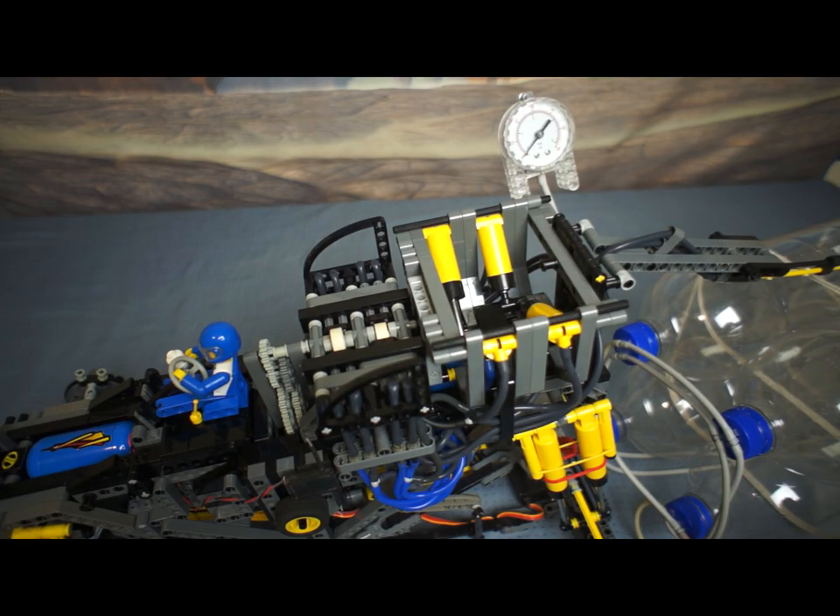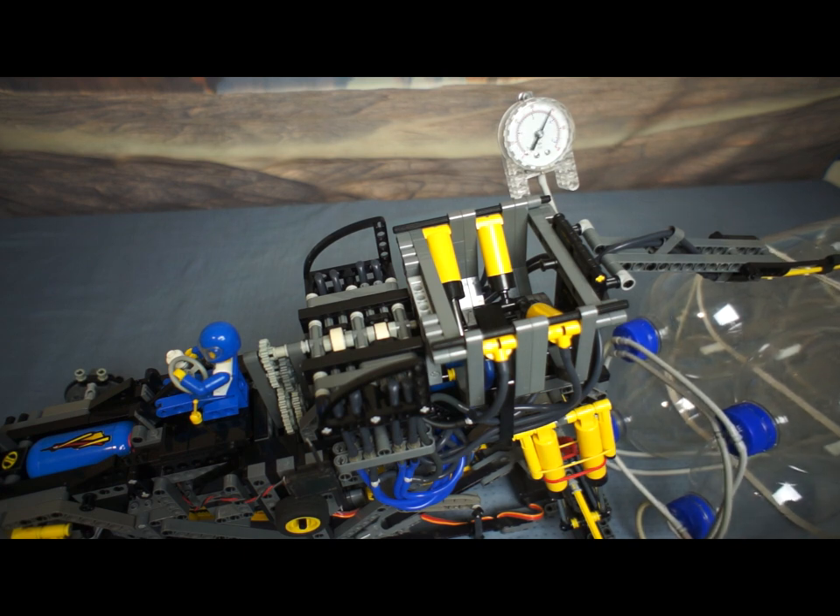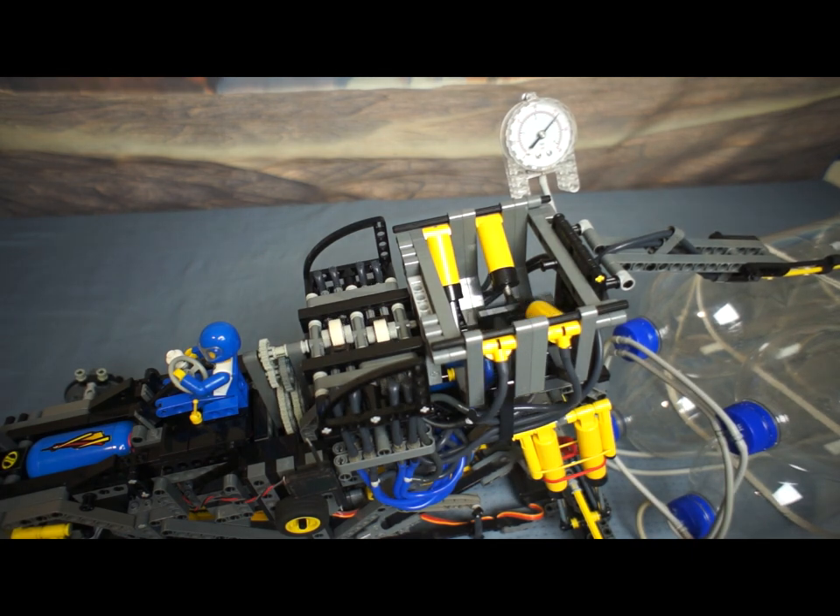There are four 2-litre pop bottles supplying the engine with compressed air at about 30 bar. My pressure gauge has become faulty and starts at about 10 bar, and the engine is running!